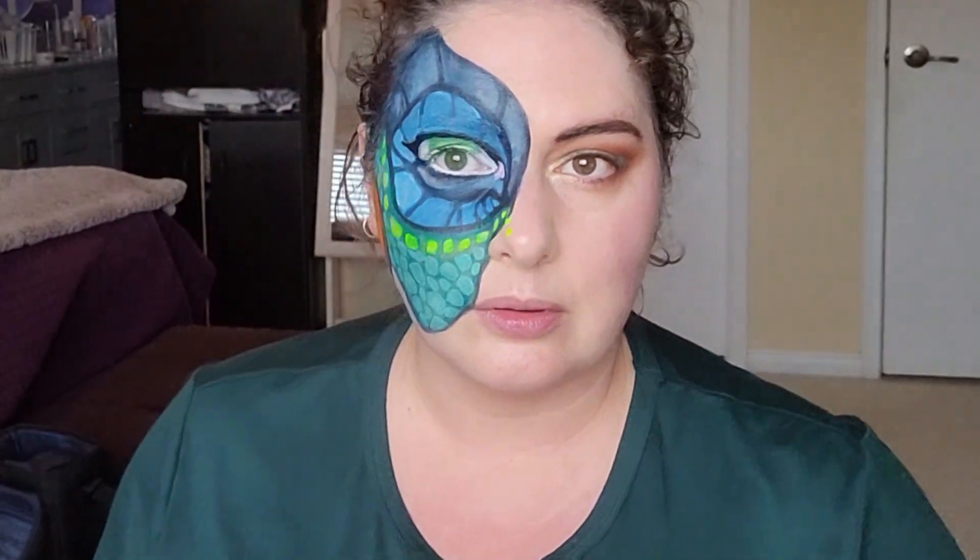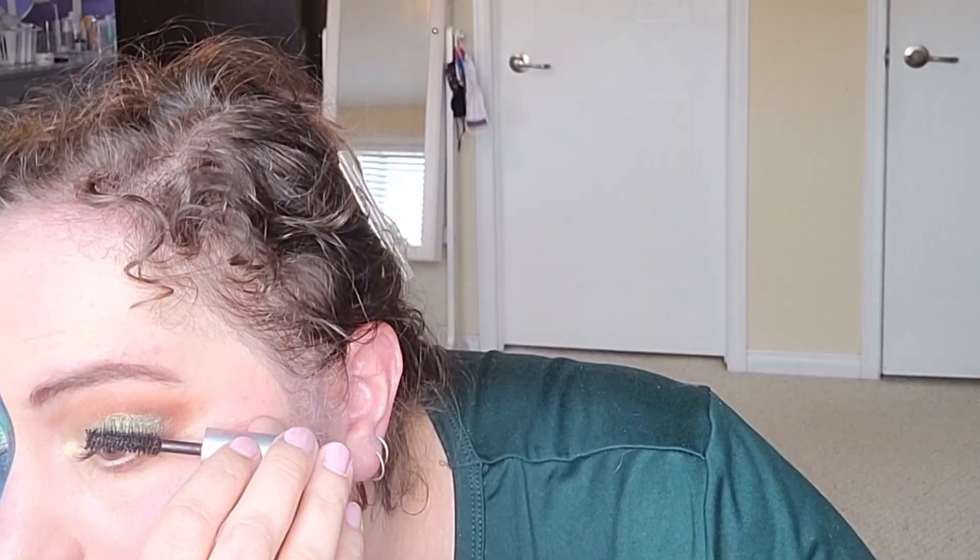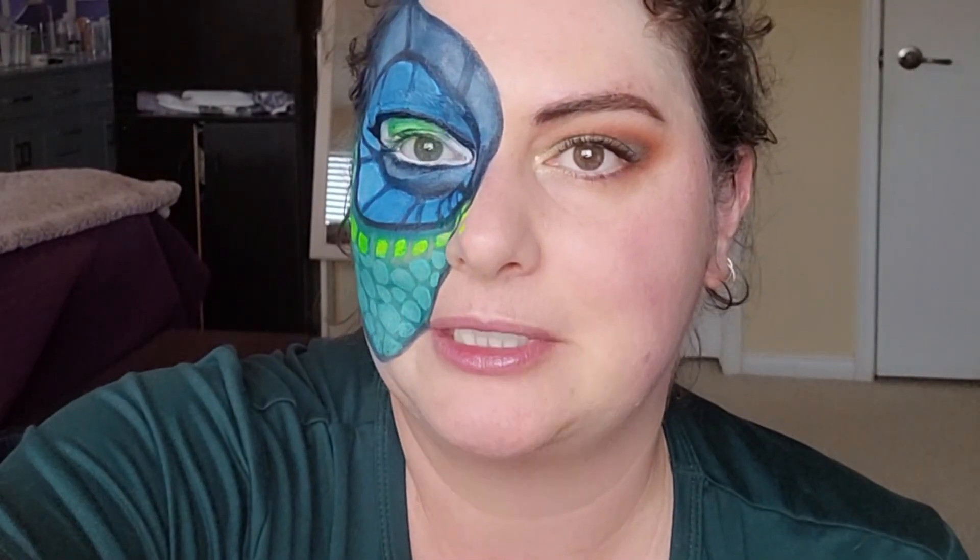To make my eyes more open and large I'm going to use a skin tone color in my waterline. Then I'm going to add some mascara. I'm going to put the rest of my face on and then I will say my goodbye. See you in a minute.